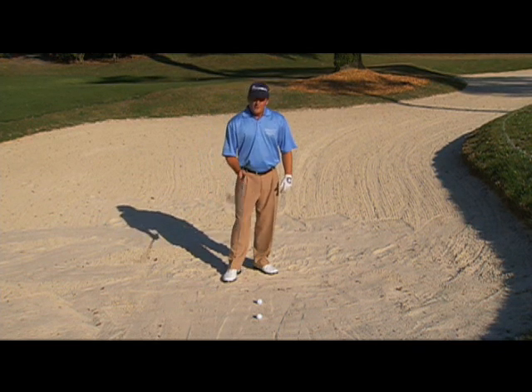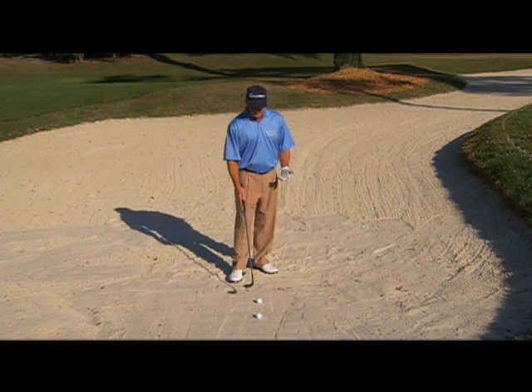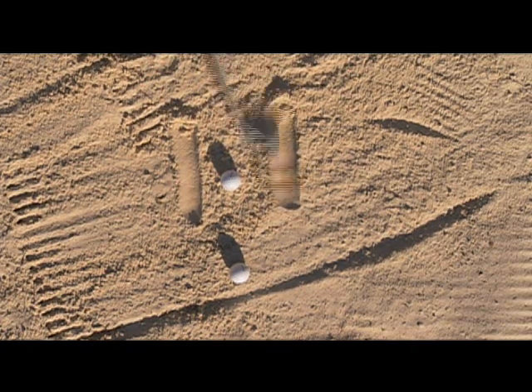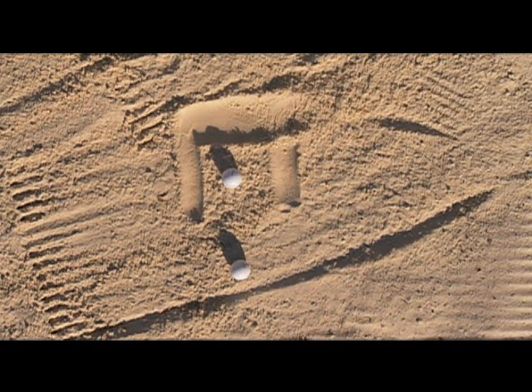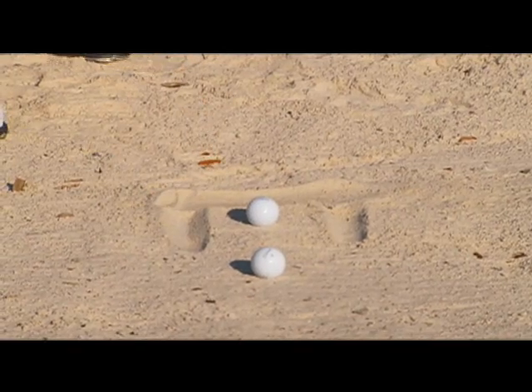Number two, it's the one shot in golf that you don't need to hit the ball first. It's actually a mishit that works, because what you're trying to do is enter the sand about two or three inches behind the ball and two or three inches in front of the ball. You're trying to get a sliver of sand that's taken out so the ball can ride on that cushion of sand. That's what my club wants to do.